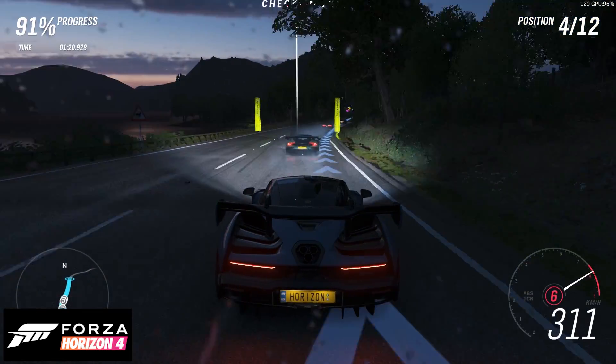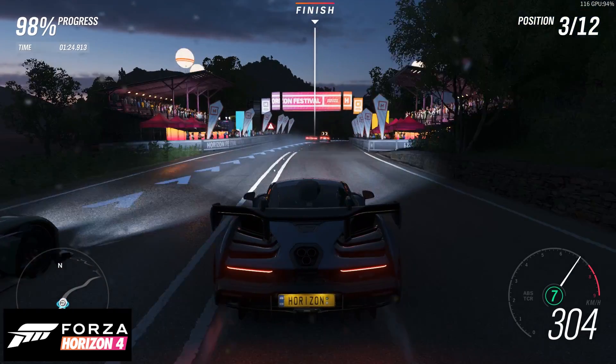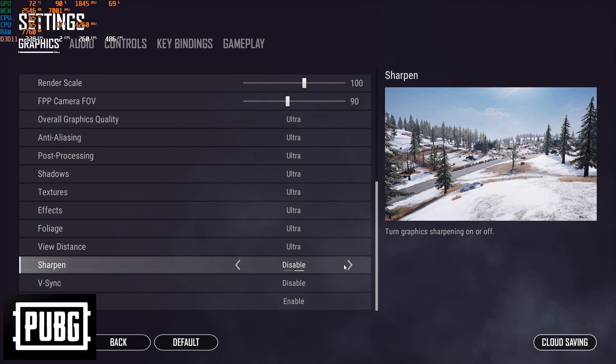Coming to Forza Horizon, the gameplay was really smooth with sharp details. There were no temperature fluctuations as the GPU rendered around 105 FPS. Coming to PUBG, I tuned up the graphics to ultra, enabling sharpening and motion blur.